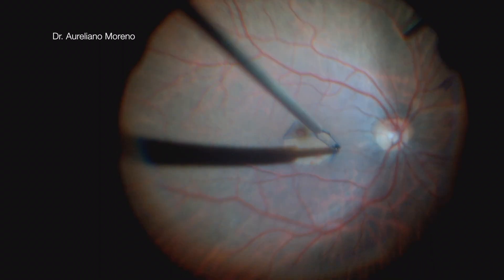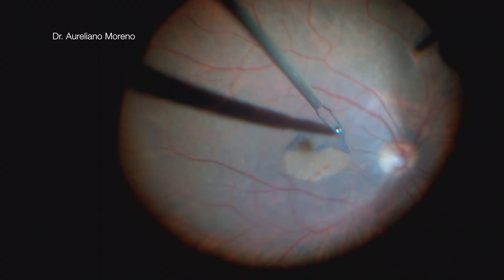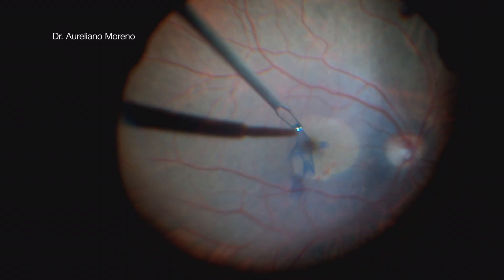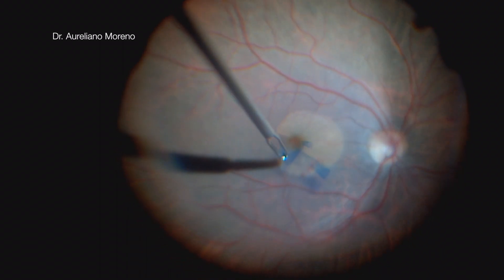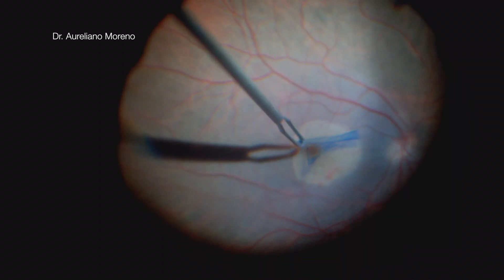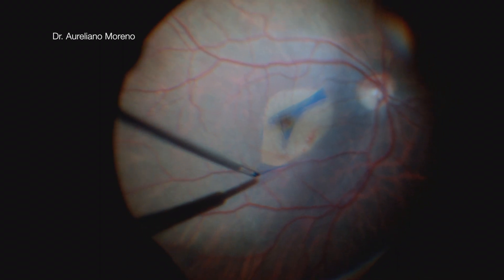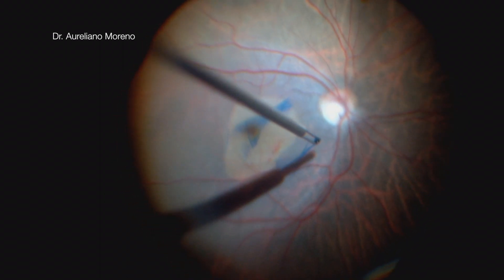The first thing I do is conserve the flap around the macular hole. It's important to make sure that the flap is attached to the edge of the macular hole only. After that, I enlarge the limitanorexis a bit.